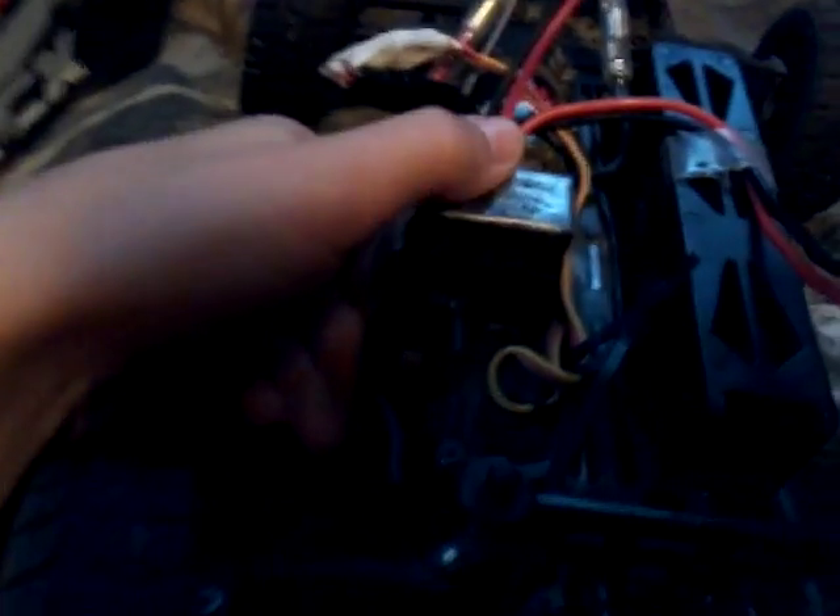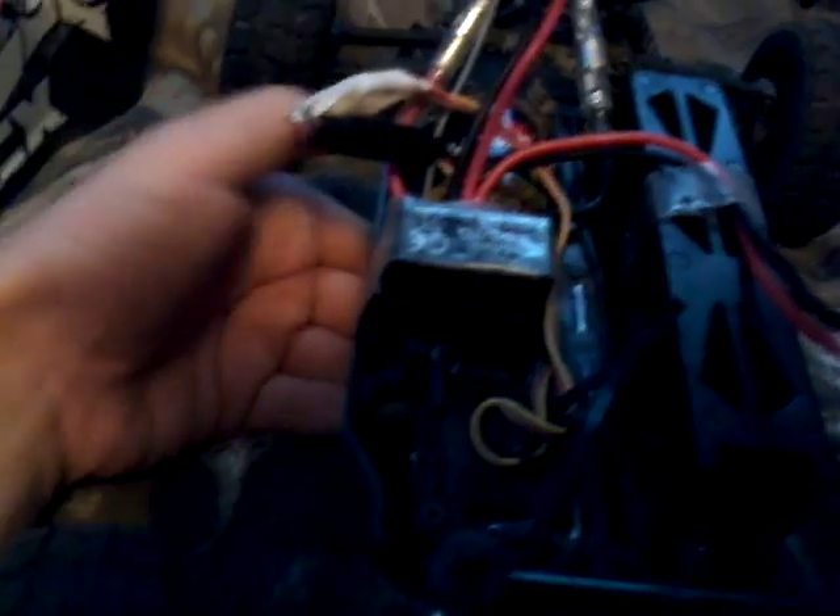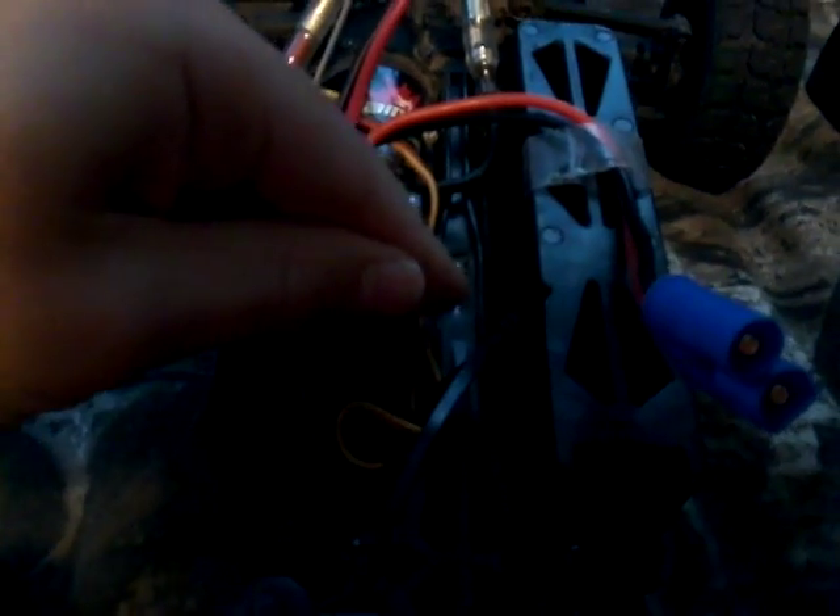The servo is what turns your wheels. This is the wheel servo, this is the servo for the controller, and this is the motor servo which controls that little shiny piece right there — that's what the motor controls and what makes it go forward and backwards. This is the back bumper and this is the front bumper.